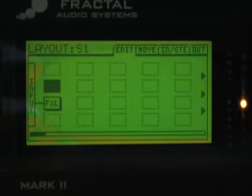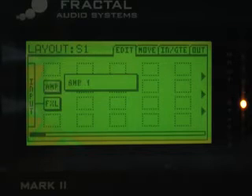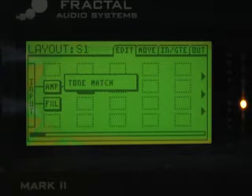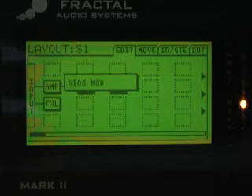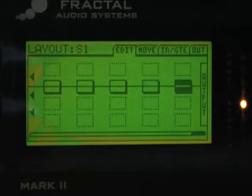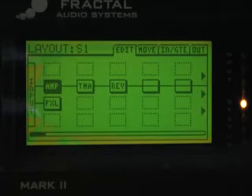The next thing we need to do is set up our basic tone matching chain. First we're going to put an amp block in, then a tone matching block, and because I can't stand everything totally dry I just put a little reverb in here — it covers up my sloppy playing. And that's all there is to it.